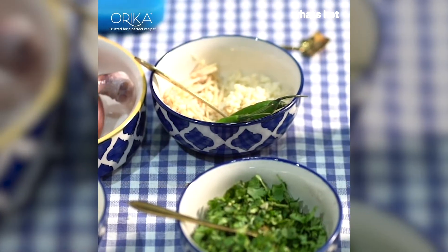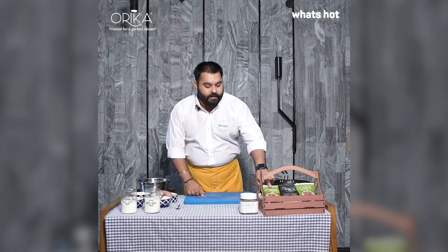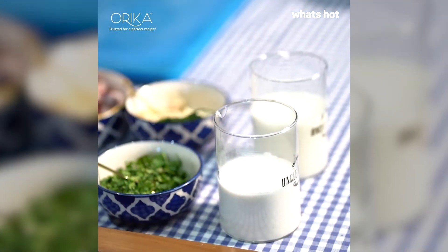For that we have two leg thighs, some chopped garlic, chopped ginger, a few chilies, coriander, and butter. For marination we'll use Oreka Spices Piri Piri seasoning with some curd, and eventually we'll get some cream into our recipe.